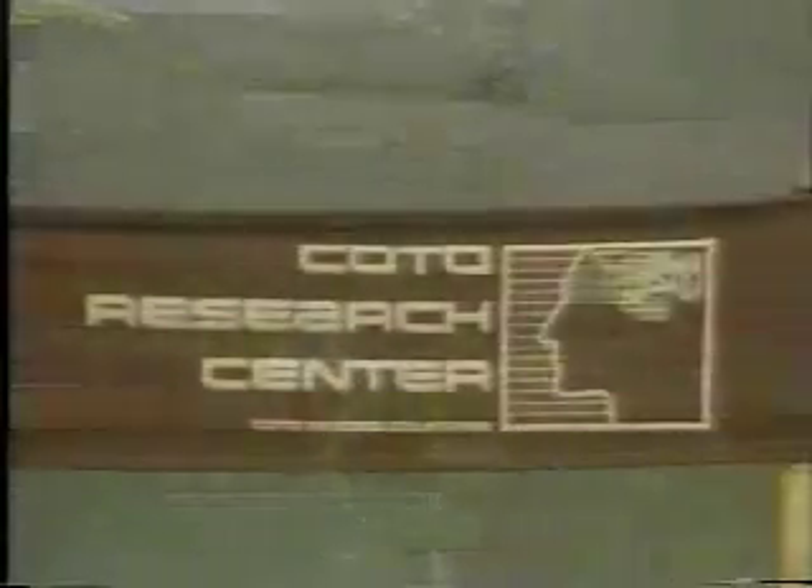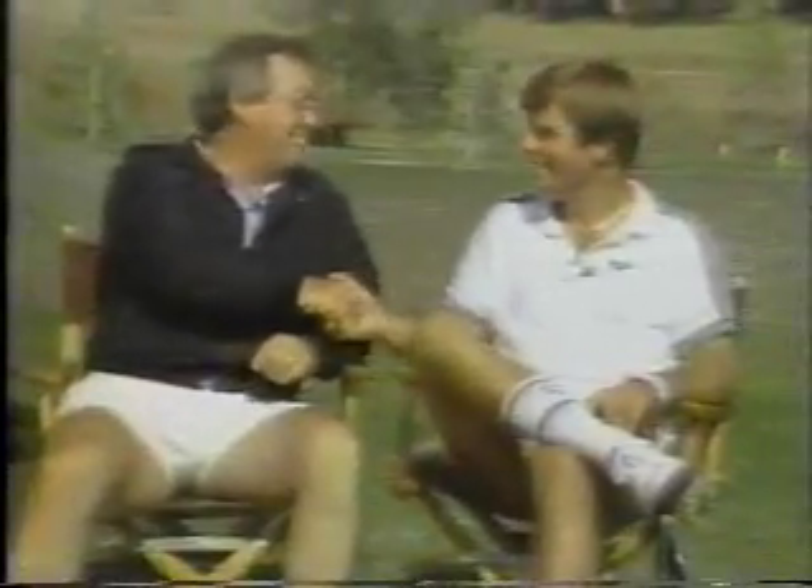Learn how to play tennis with us today on Future Sport. Fastest serve in the world — Roscoe Tanner. Nice having you with us. Thanks, it's great to be here.